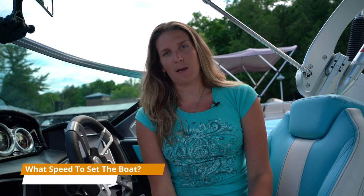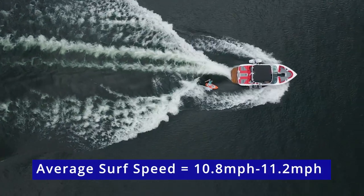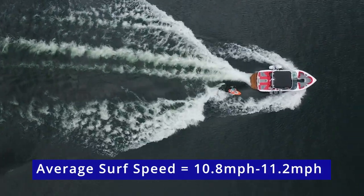This is where speed starts to become a factor. The average surf speed I've found is between 10.8 and 11.2 miles per hour, especially on the newer models — say within the last eight years or so. A boat going a faster speed, upwards of 11 or 11.2, is going to cause the boat to plane out more, which means the wave is probably going to become longer and more mellow. If a boat is on the slower side, around 10.6 to 10.8, the boat is going to angle back again, which means you're going to have a steeper, more pushier wave.